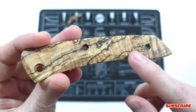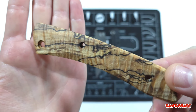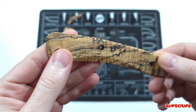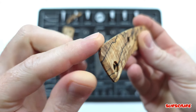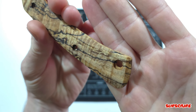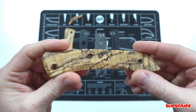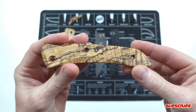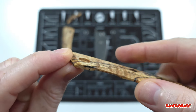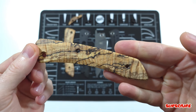I created an arched bevel underneath where your fingers sit when holding the knife, and also a nice flat beveled section at the top. It's hard to see on this material, but it is very comfortable in hand. I also gave it a pretty aggressive beveled edge in the front, so when you pinch grip it, it feels very comfortable as well.